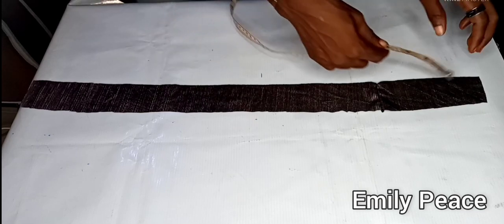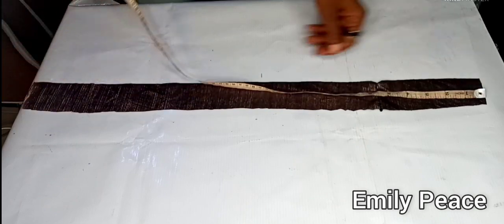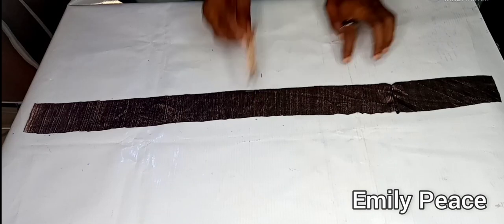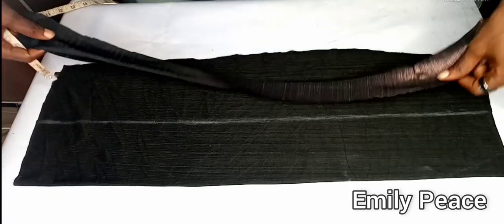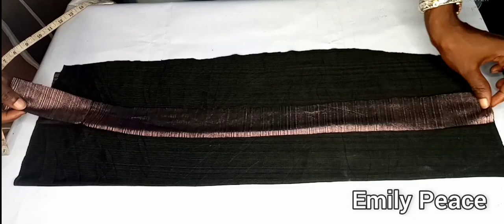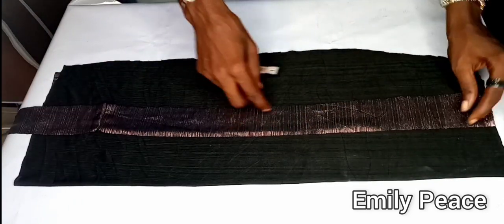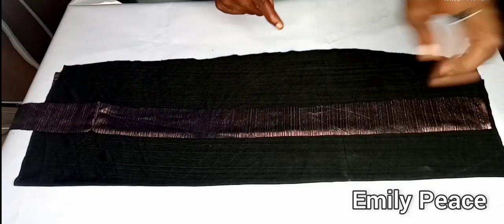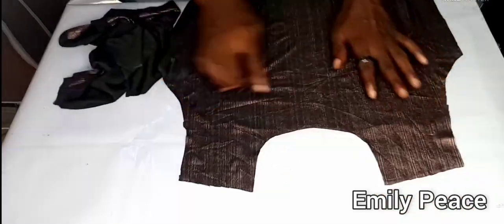I cut out a strip to form the casing for the rope. It's about the same length as the skirt part and about 2 inches wide. I'm going to attach this to the inner part of the skirt to form a casing that the rope will pass through. If your fabric frays, hem it before attaching; if it doesn't, you can attach it as is.